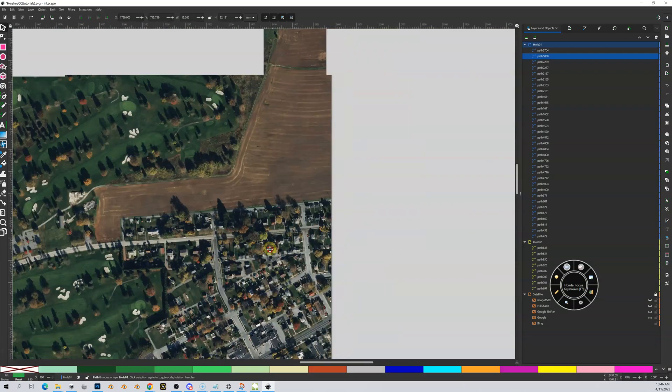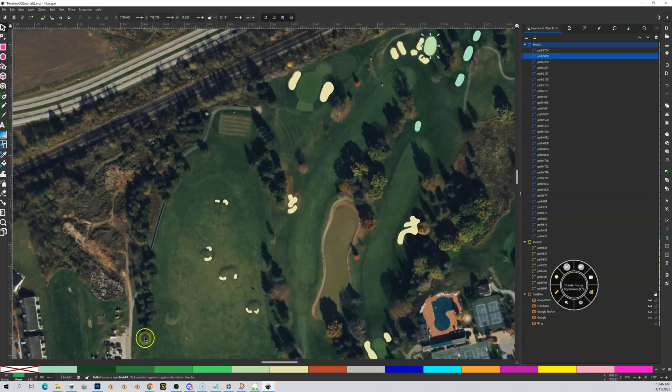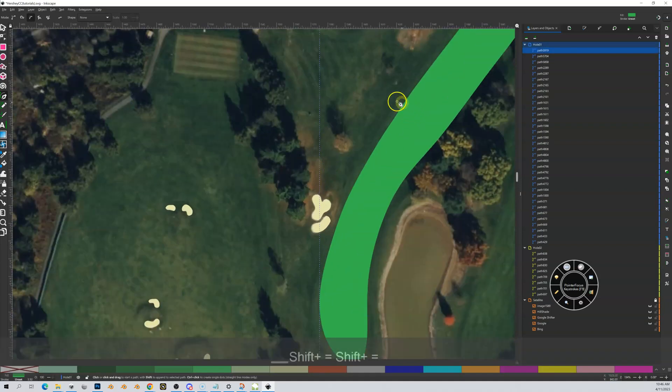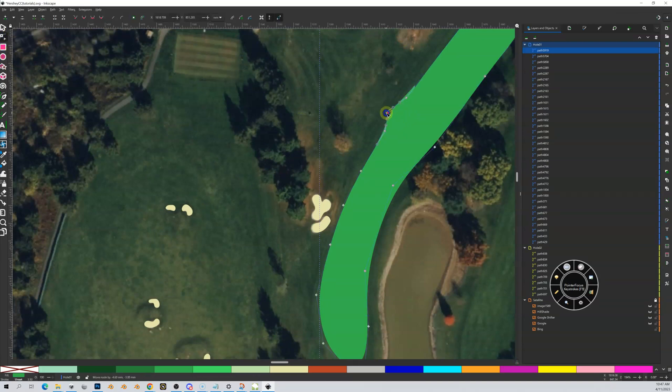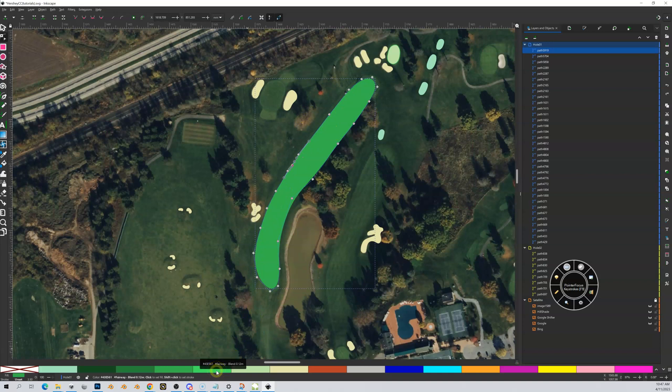I found the fairway — so I'm going to go to my draw tool again. I'd normally be more meticulous and zoom in a lot closer to draw these out, but you came to learn about the process, not watch me draw shapes. I'll trace it out, then zoom into node mode and make sure I don't have any doubles — which I do not. This ended up as a fairway blend, which is what you always want. That's a 12-centimeter blend.